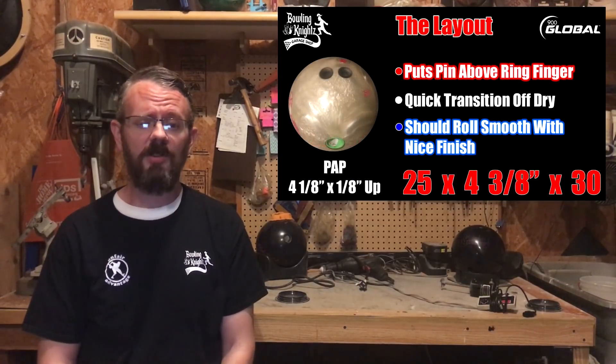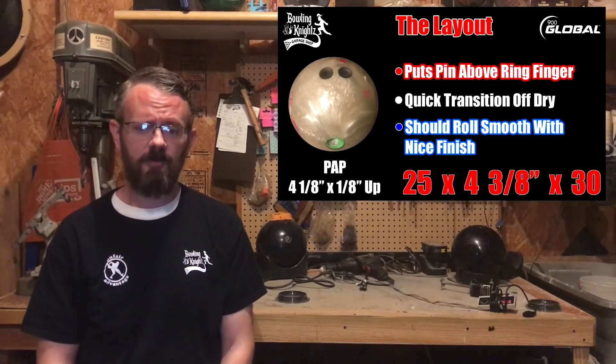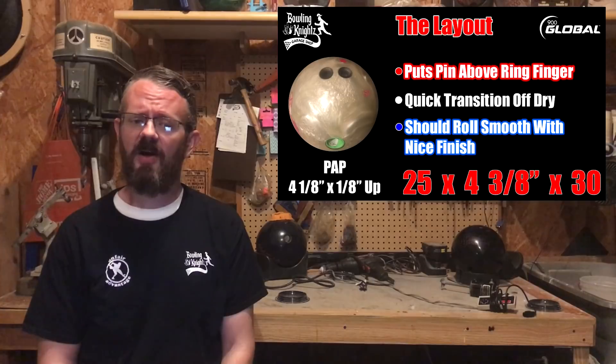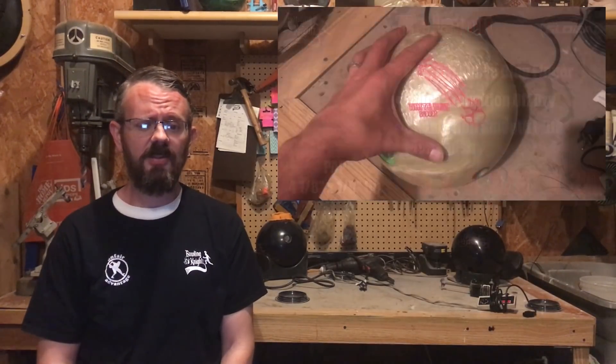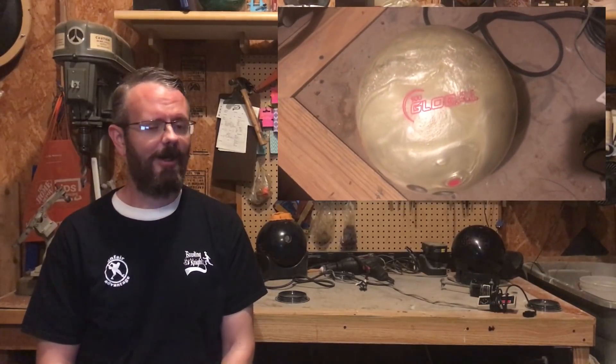Even though this ball was already drilled when I got it, I still wanted to know what the layout numbers look like. Based on my positive axis point, this ball's drill was a 25 by 4 3/8 by 30 layout, which put the pin right above my ring finger. The surface on this one is 1500 grit followed by a nice polish.